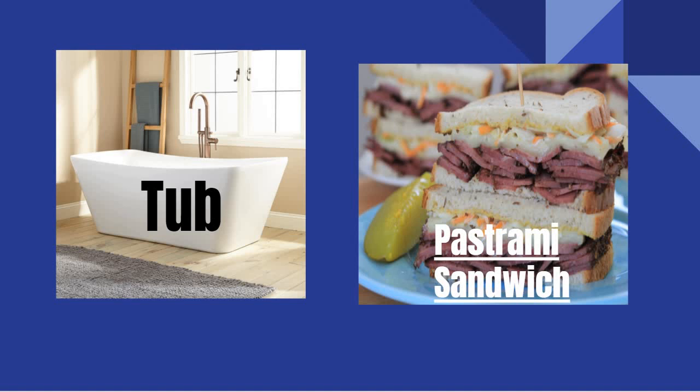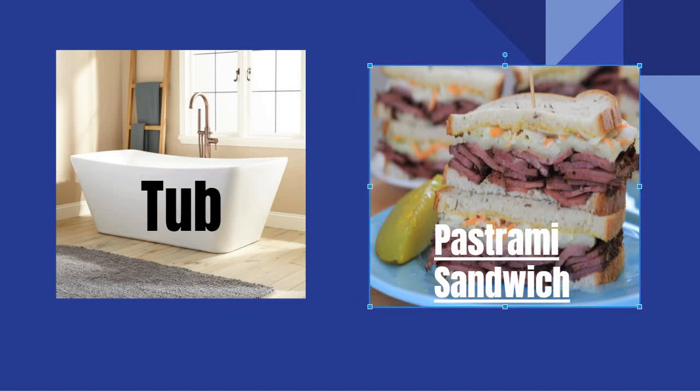Hey you! Do you ever sit in the tub thinking, wow, I could really go for a pastrami sandwich right now? Of course you have. If you haven't, you're lying.